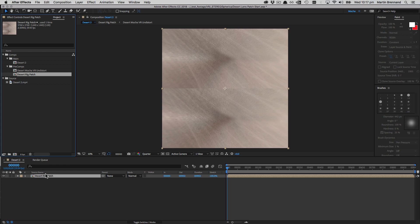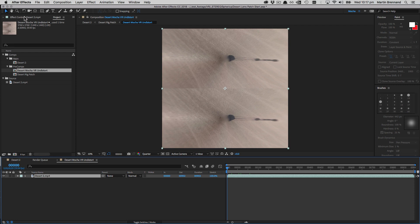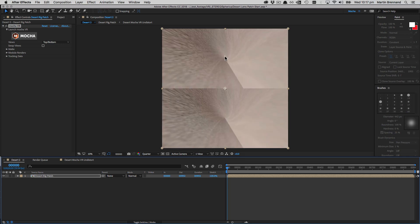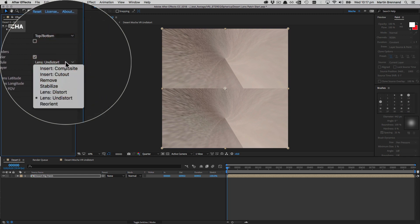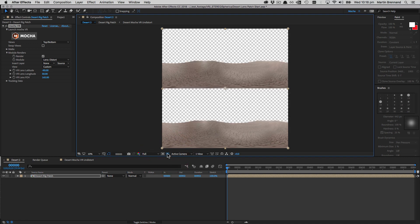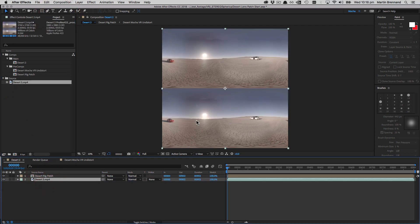To put this back on top of the original image, I go back to the undistort pre-comp, double-click it, select my desert footage layer, and copy the effect. Then I go back to my original comp and paste. You'll see a weird distortion because we're applying Lens Undistort again — so I switch back to Lens Distort, which puts our patch back into the right view. Going back to the full view, the patch is restored, but the black area is an alpha so we need to comp it over the original footage.